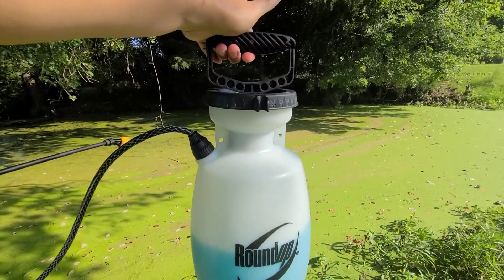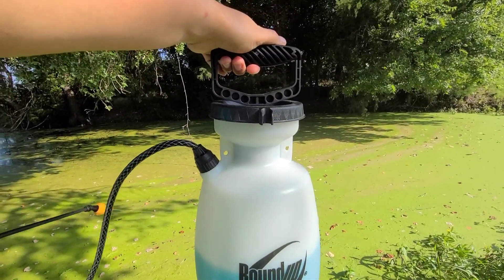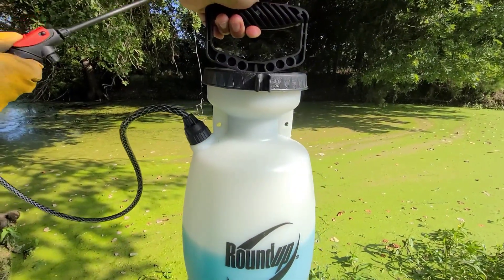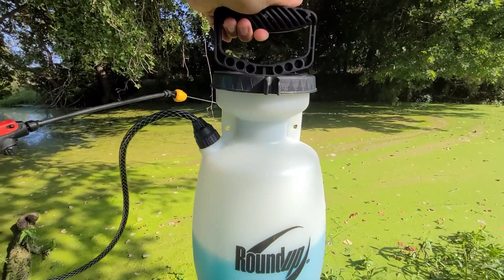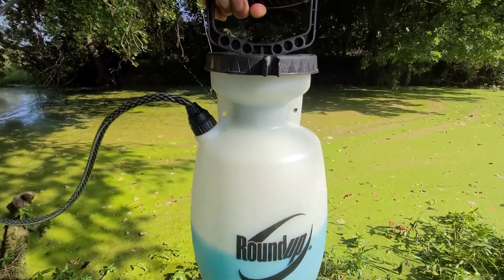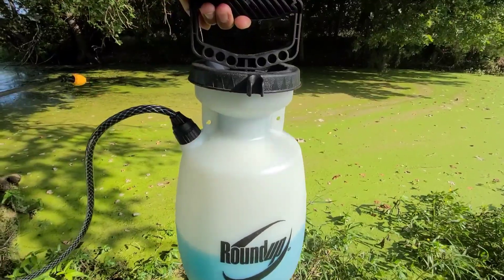This is the container — we get two caps of copper sulfate super crystal and mix it up with water: one gallon of water, mix it up until it's dissolved.